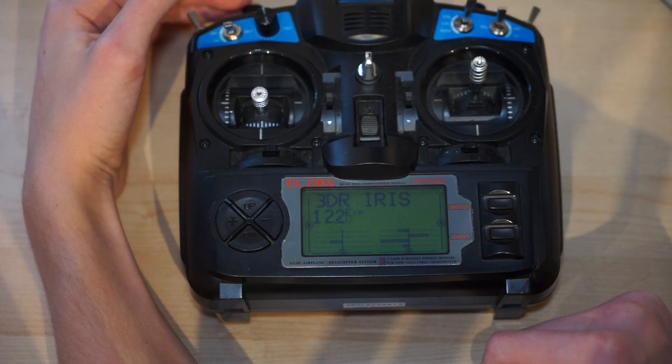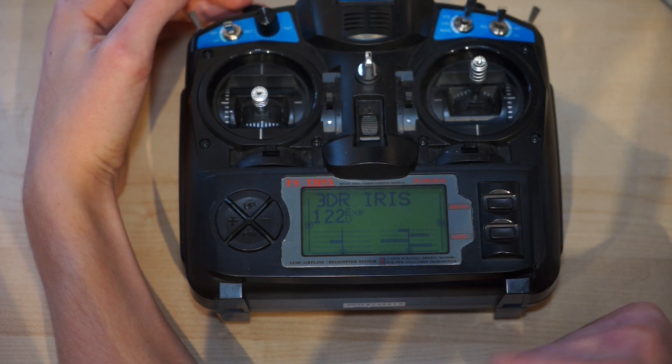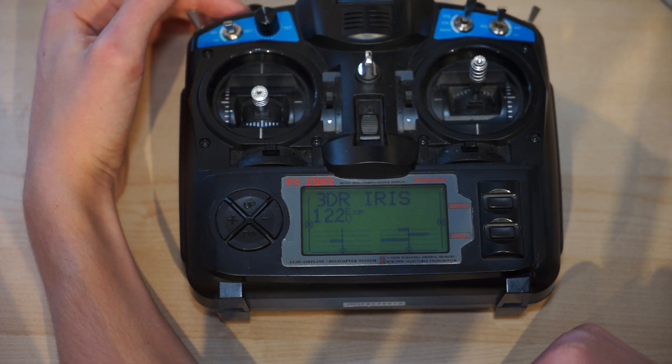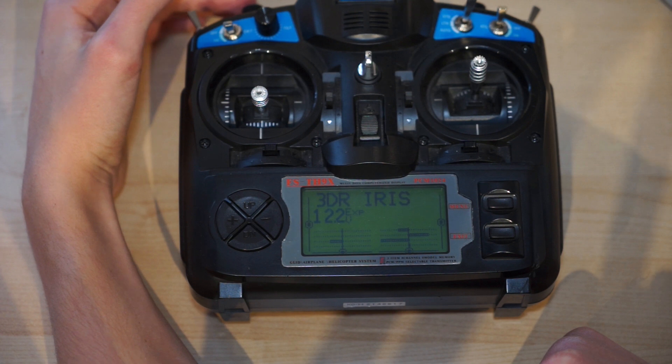All you now need to do is go into Mission Planner again and do a transmitter calibration, moving all the switches and dials on your transmitter. Once you have done that, everything should work fine. Hope you got your gimbal sorted — see you next time.